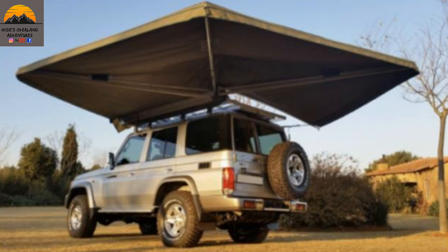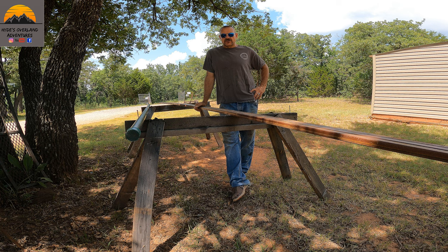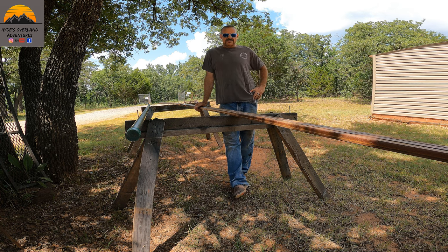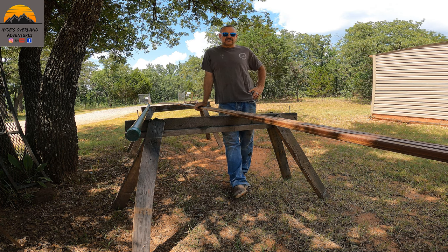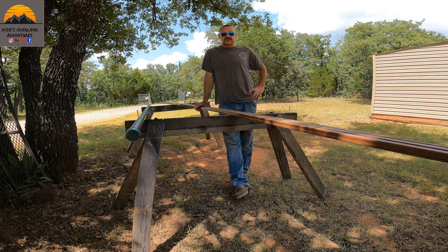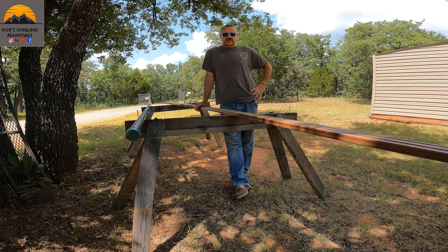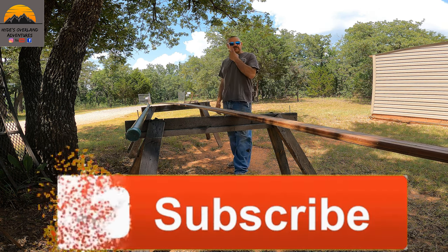I recently saw this video on YouTube of this guy making these awnings and his name is Overland Under Budget, so if you get a chance you can go check out his videos on YouTube. He's got some really detailed videos on how to build these and mine probably won't be quite as detailed as his. We'll be moving kind of quickly on this.